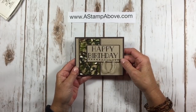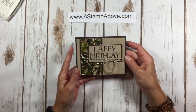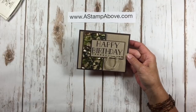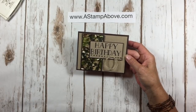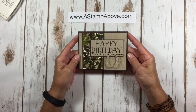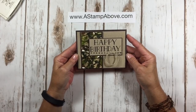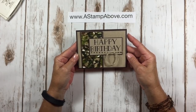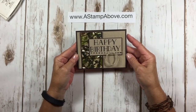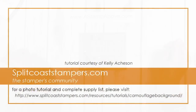I hope you enjoyed this camouflage background tutorial. You can use this background with any stamp set you have. I used Big on Birthdays and Country Living. If you make a card with this technique, please make sure you post it in the Splitcoast Stampers Gallery so we can all see it and cheer you on. For more information and more creative ideas, you can visit me at www.astampabove.com. Thanks so much and have a spectacular day.